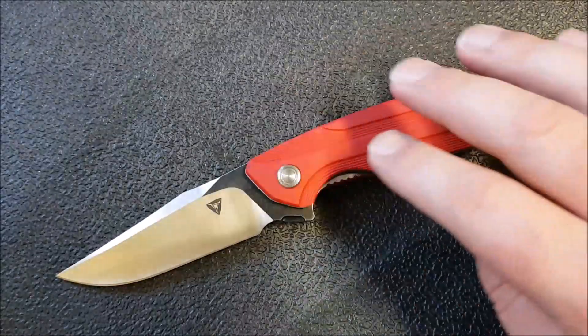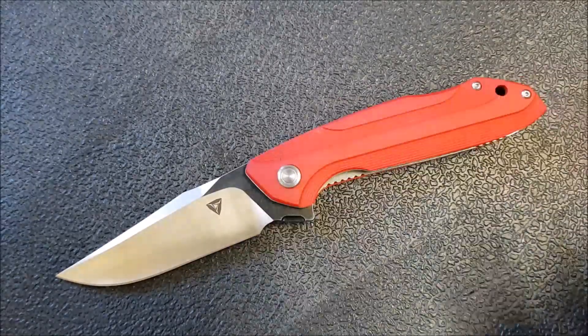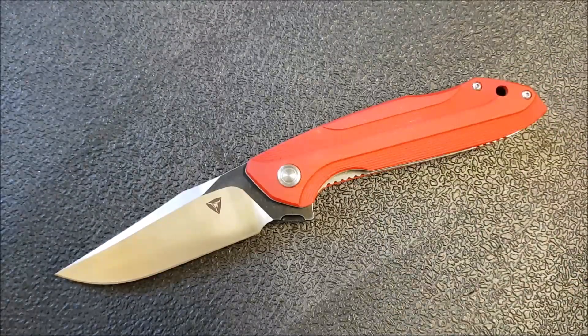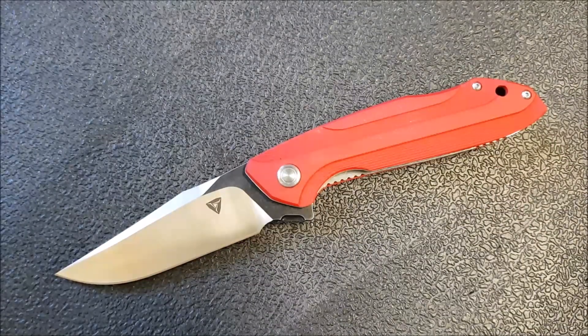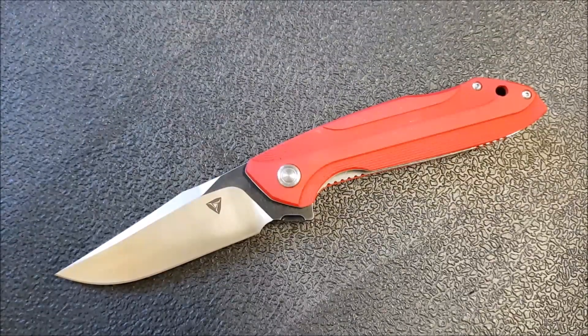There are knives that fit into the D2 and G10 stainless steel category, and then there are the titanium frame locks in S35VN. This one fits into the more budget-minded category, but also a broader category that a lot of companies are doing — Stedman, Wee, Bestech, Tuya Knife, Maxace — offering higher-end fit and finish, really nice action, and fairly tough well-built knives on bearings to give you that higher-end feeling action, but at a lower price point. I think it does a pretty good job.